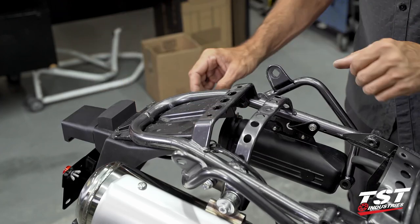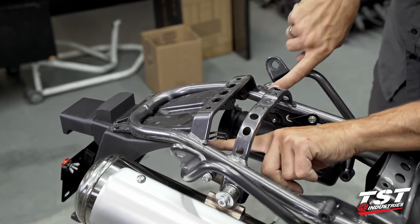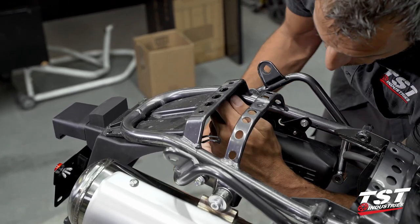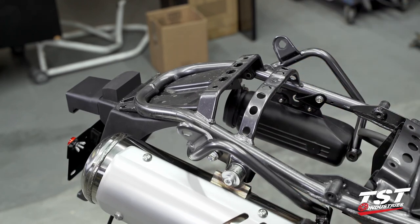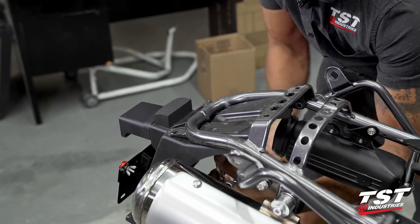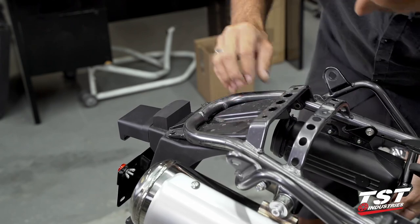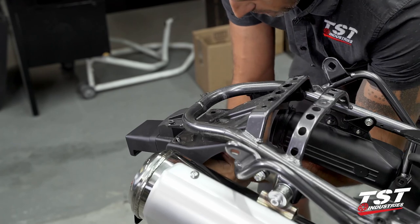Now let's remove this black rear portion of the fender. There's one remaining cable management clip — undo that, drop the wire. Then we have two fasteners with a 10mm head; I'll use a 10mm socket to remove those. This cable management clip comes off with the fastener. There are two more in the rear portion on the tabs that stick out of the rear of the frame, also 10mm. Once we loosen the last one, the fender should start sagging.